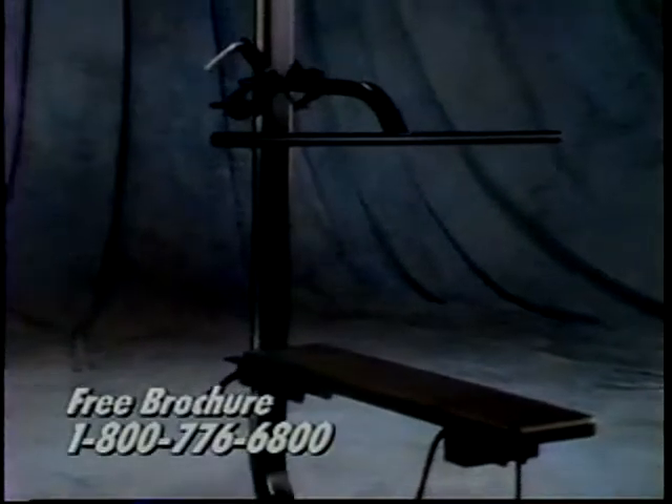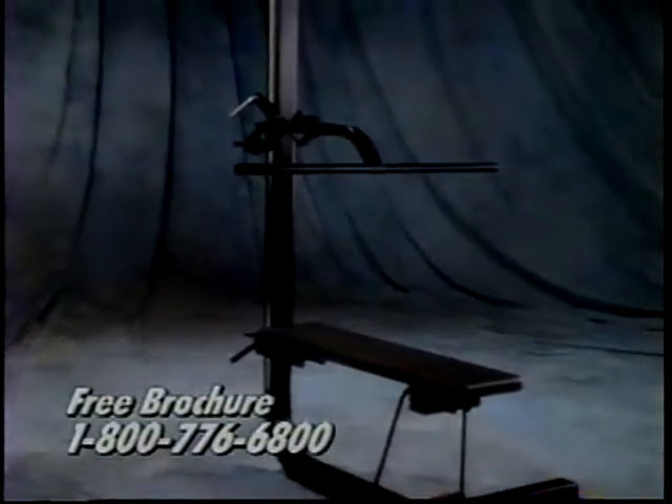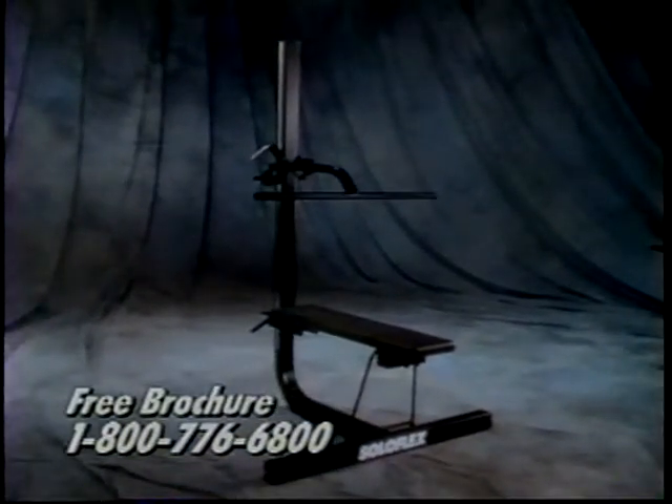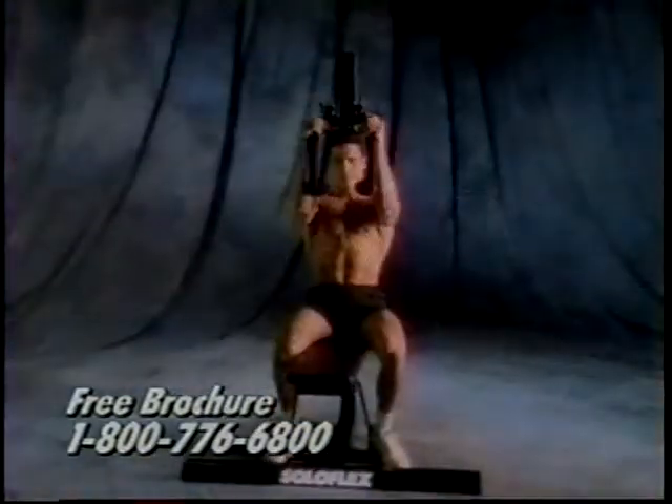That's all it takes for your first day workout — 30 minutes to better health and a better looking body. Call now to order your Soloflex, complete with leg extension, butterfly attachment, and 405 pounds of weight straps.